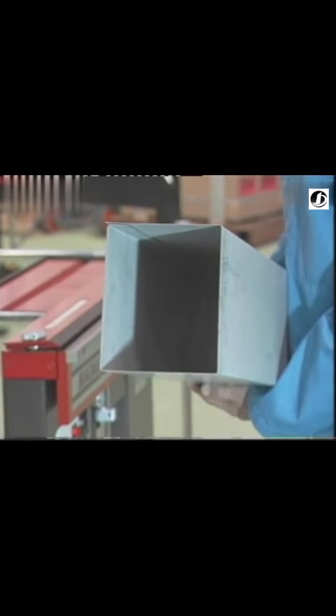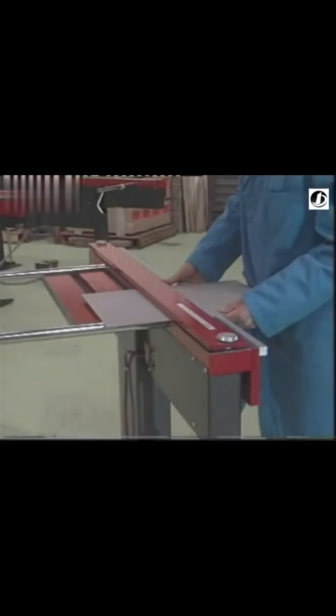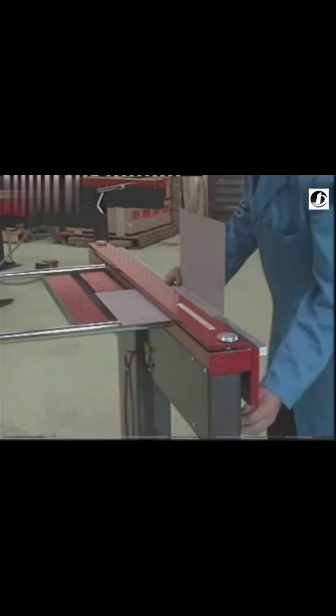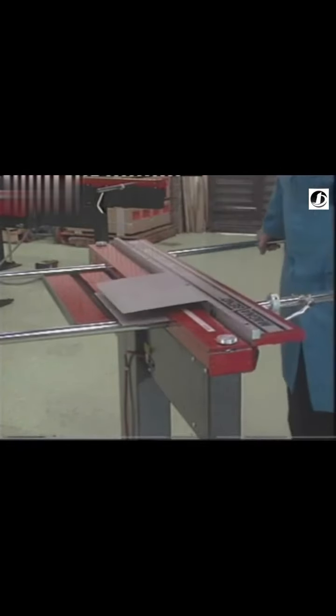Forming an ordinary bend is simplicity itself. The workpiece is inserted under the clamp bar. The start button is pressed to initiate clamping and the handle is pulled to form the bend to the desired angle. When the handle is returned, clamping is automatically released to allow repositioning for another bend. Notice how the compact clamp bar does not hinder the sheet metal.